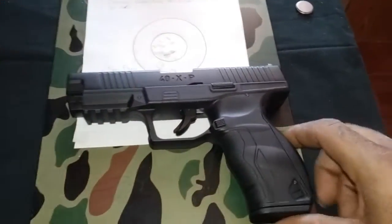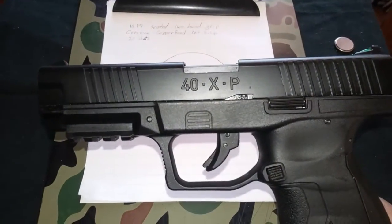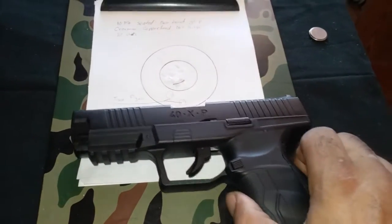How you doing? Today I'll be doing a review on the Umarex 40 XP. I got this at Walmart for about 50 bucks.